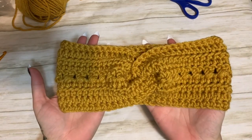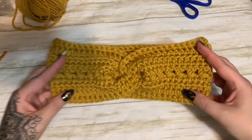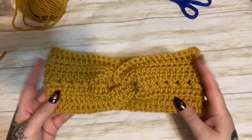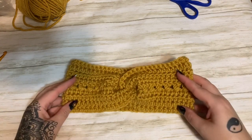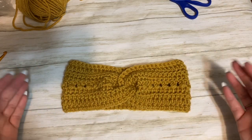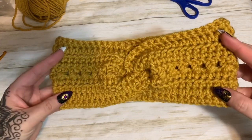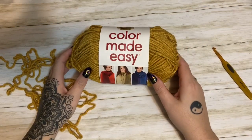Hey y'all, welcome back! In this video I'm going to show you how to make my Cross the Ridges crochet ear warmer. This pattern will be available on my website and also on Ravelry. The pattern is free on my website, but it's not printer friendly. When you purchase the pattern on Ravelry you can download and print it as a PDF — those extra dollars help support the channel so I can bring you more videos.